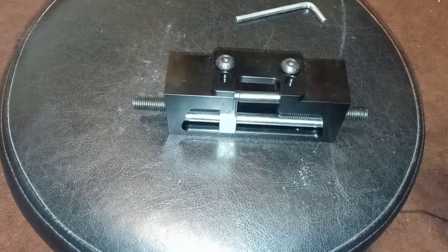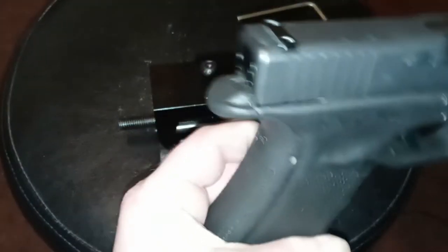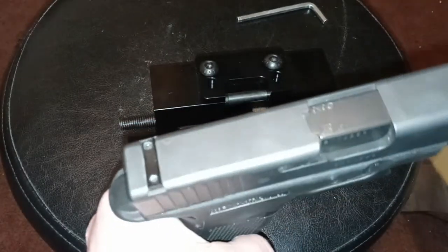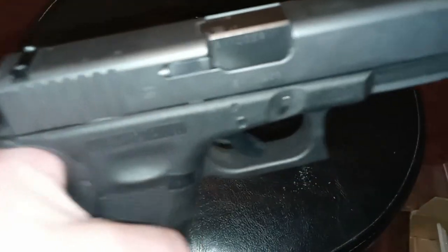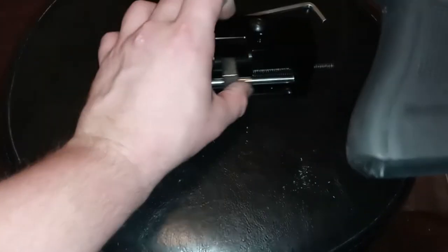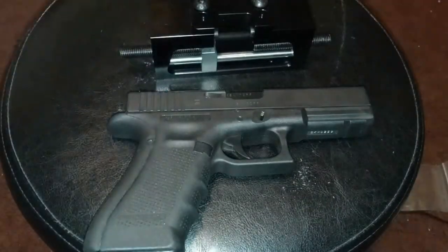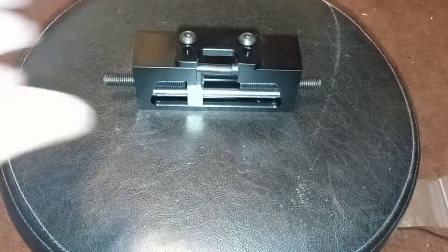Today since my micro dot optic is not properly working, I'm going to take my mount for my Glock mounting plate off using this universal sight pusher made by Fissero. I'm using this on my Glock 17, but it says it's universal so you should be able to use it for pretty much any standard handgun.